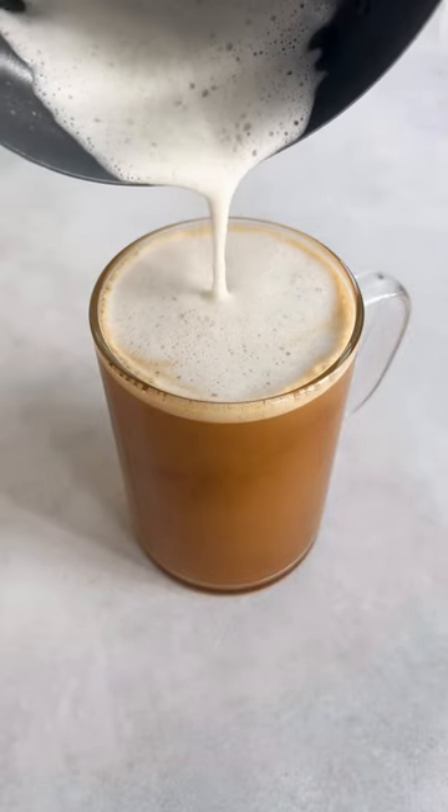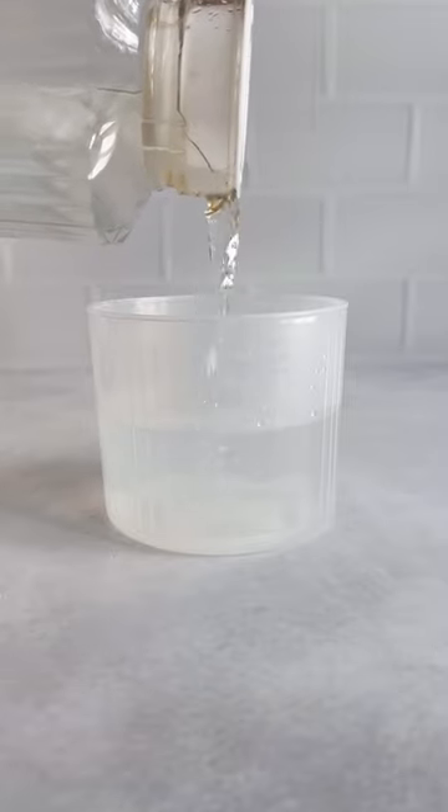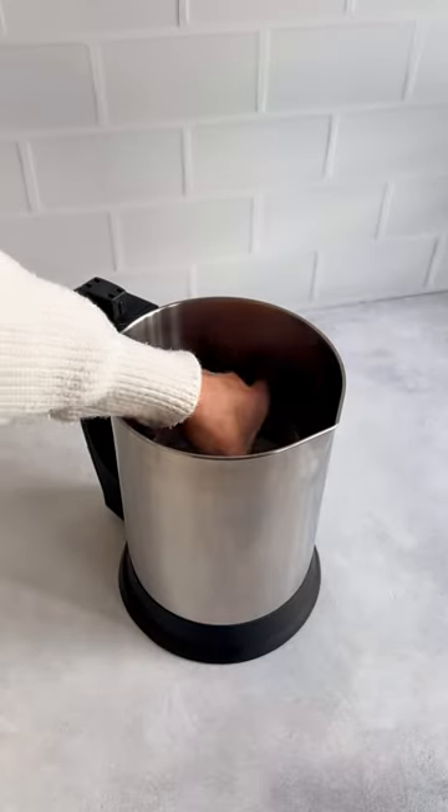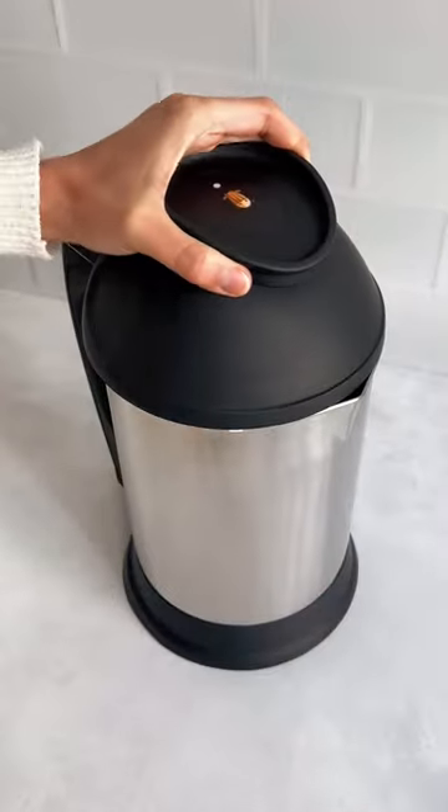Here's how to make a barista blend almond creamer in your Almond Cow. Add cold water to the 500 milliliter line of the collector cup and place the collector cup inside the base. Add almonds and your nut butter of choice to the filter basket. Attach the filter basket to the top and the top to the base.